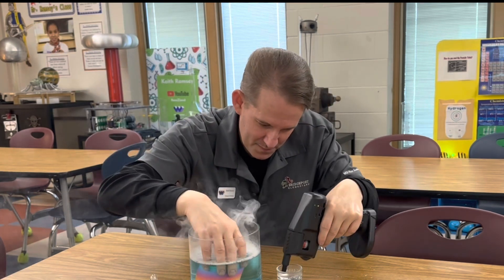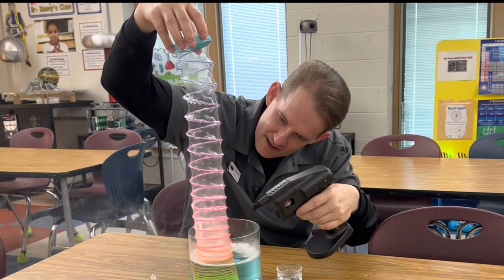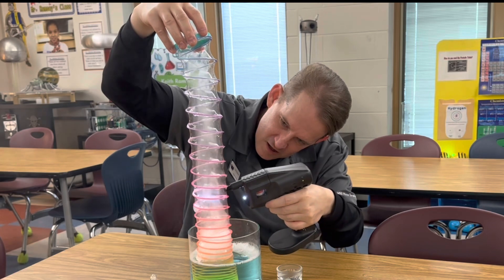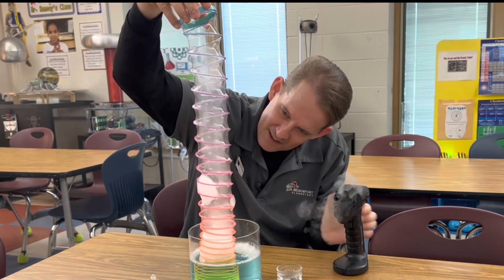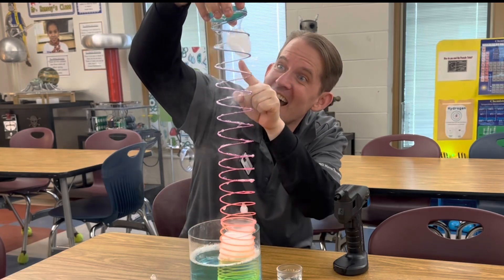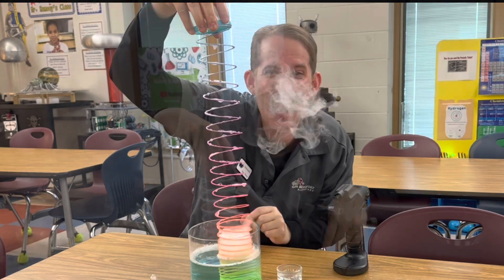Let's try that again. Let's pop it down here. There it goes! Look at that! It worked!